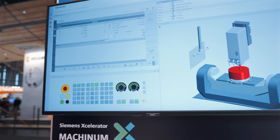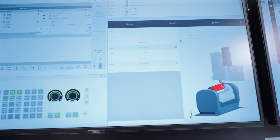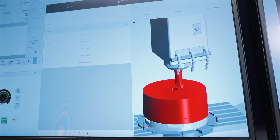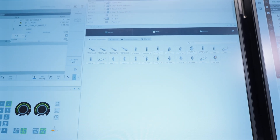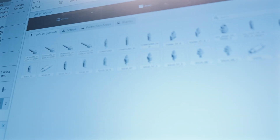Now I want to go into the more detailed analysis of this collision. I can analyze and look at it using our collision section. There is also a library for setting up the workpieces, the tools, and the entire machine, and also for importing new components accordingly.